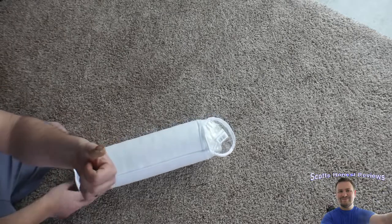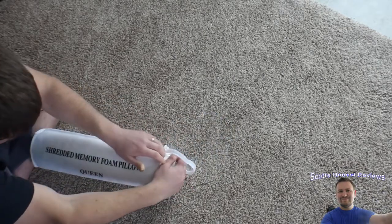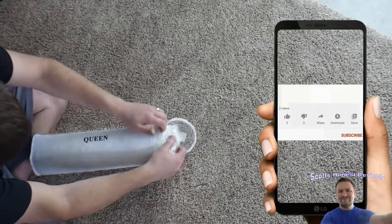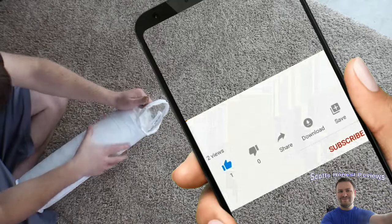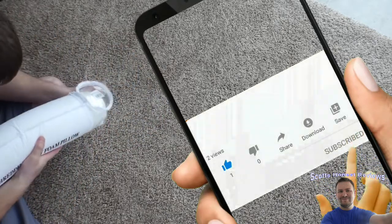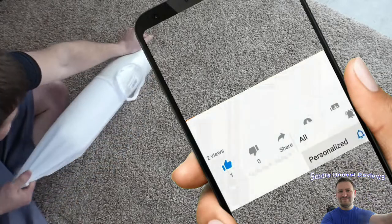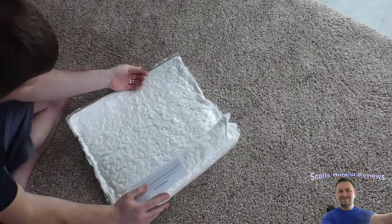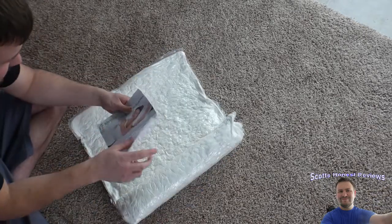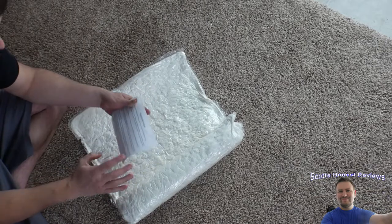Man, that is packed in there. It's a little hard to pull out — I hurt my thumb trying to get it out. All right, there we go. Wow, okay! If you guys are interested in this pillow, there's a link in my video description.